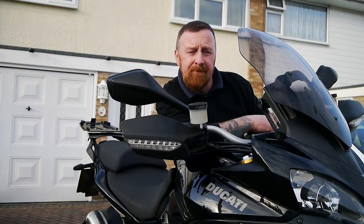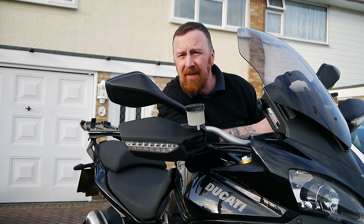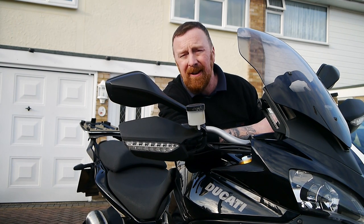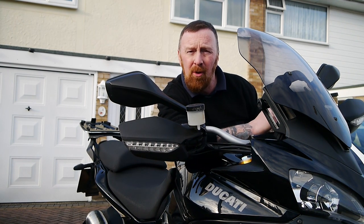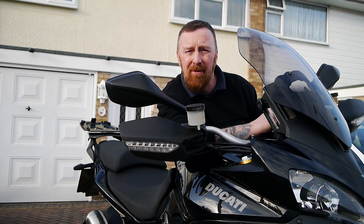The luggage is not the biggest, but it's great having panniers. They've got bags inside them as well, and a back box too. When I brought it to work this morning, I brought a great big chain — don't want it going walkies, do I? Although they are brilliant bikes.